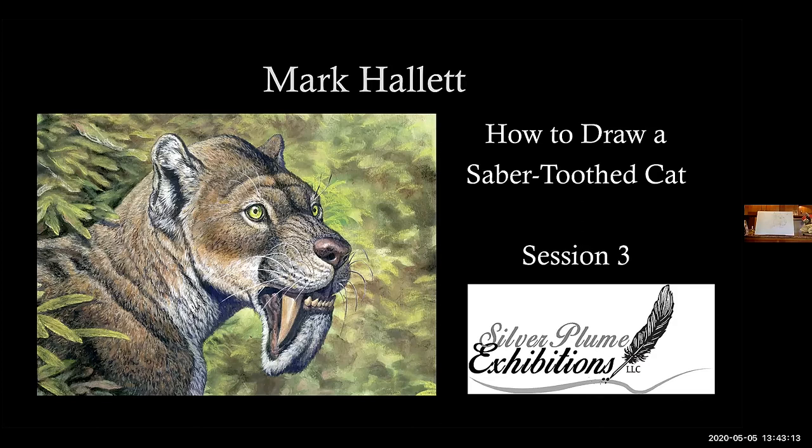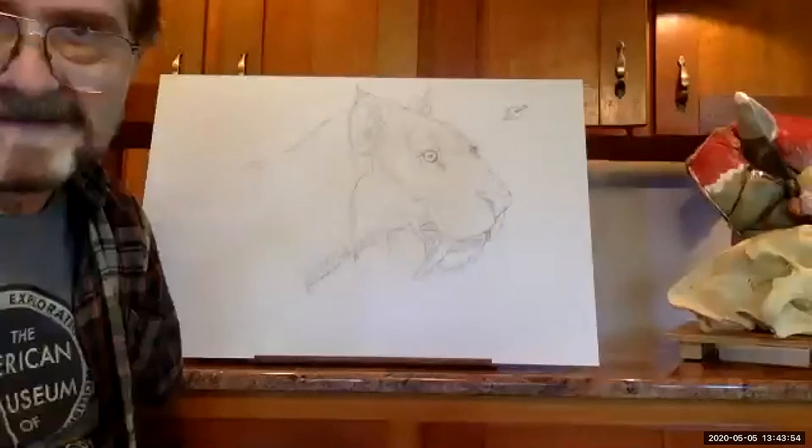Hello everyone! My name is Alana McGovern-Register and I'm the curator here at Silver Plume Exhibitions. Today we are really excited to have Mark Hallett back with us to show us how to draw a saber-toothed cat. This is the third session in our series, so if you haven't seen it, check out our website spexhibitions.com under the additional programming tab. Today Mark is going to teach us how to add some color to our drawings.